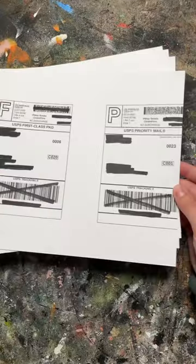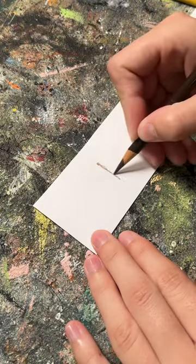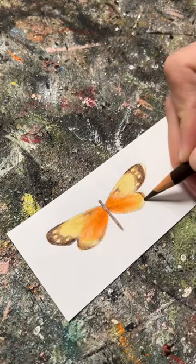When life gives you lemons, you make lemonade, and when your printer misprints a bunch of labels on sticker paper, you cut off the excess and make stickers.